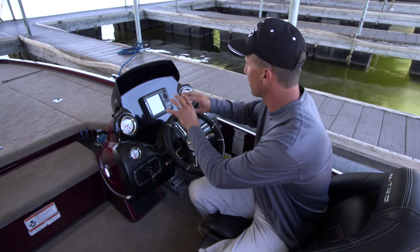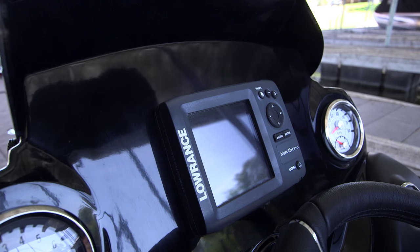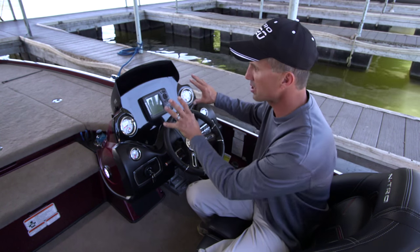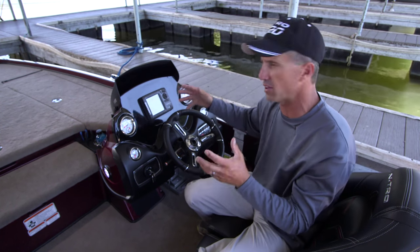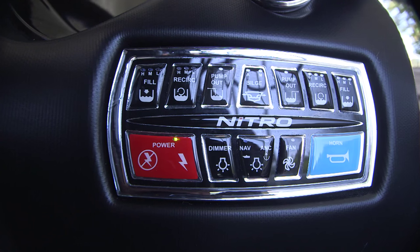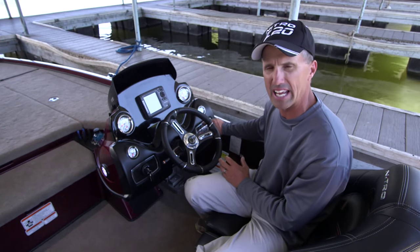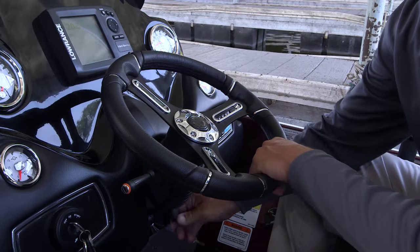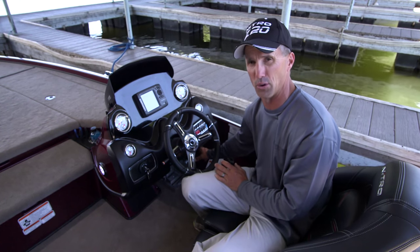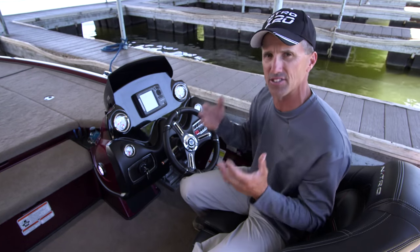I really like the layout of the custom Z20 console. I can see all my gauges around the wheel, and I've got room for an in-dash 12-inch graph right here — something that's always going to be there. You don't have to worry about taking it on and off, or somebody stealing it when you flush-mount one right there in the console. I've got the illuminated control panel with all my pumps, bilge pumps, fans, and lights — all right here, easy to reach. I've got hydraulic tilt steering, something really handy when you want to change positions. And there's also an optional cell phone holder right down here that keeps the cell phone out of the sun but somewhere I can still hear it.